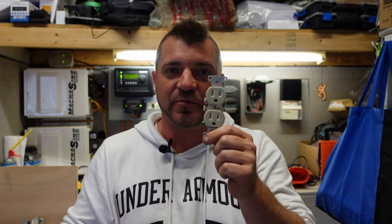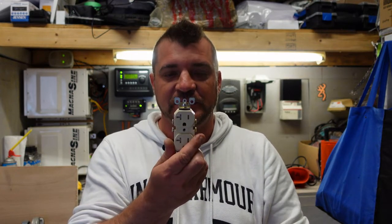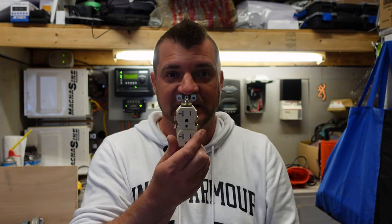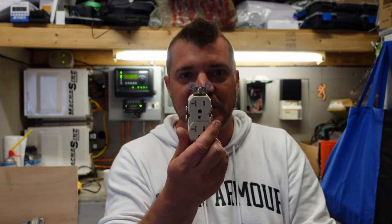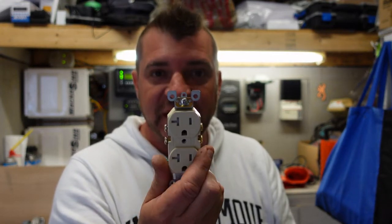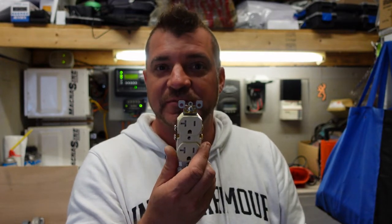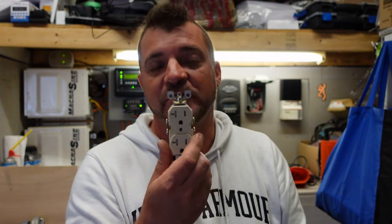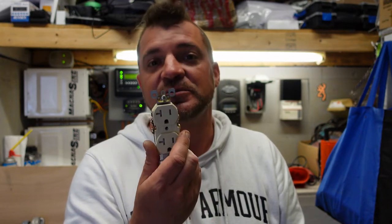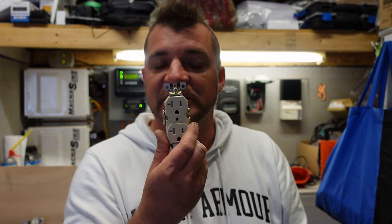Don't ask me why they want the receptacles like this in residential — it's just been practiced for years. So onto the 20 amp receptacle. The 20 amp receptacle is what we call a T-slot, so it has a T on one side to accept a 20 amp device or appliance. At 120 volts, that would be 2400 watts maximum, but at 80% that's only 1920 watts.